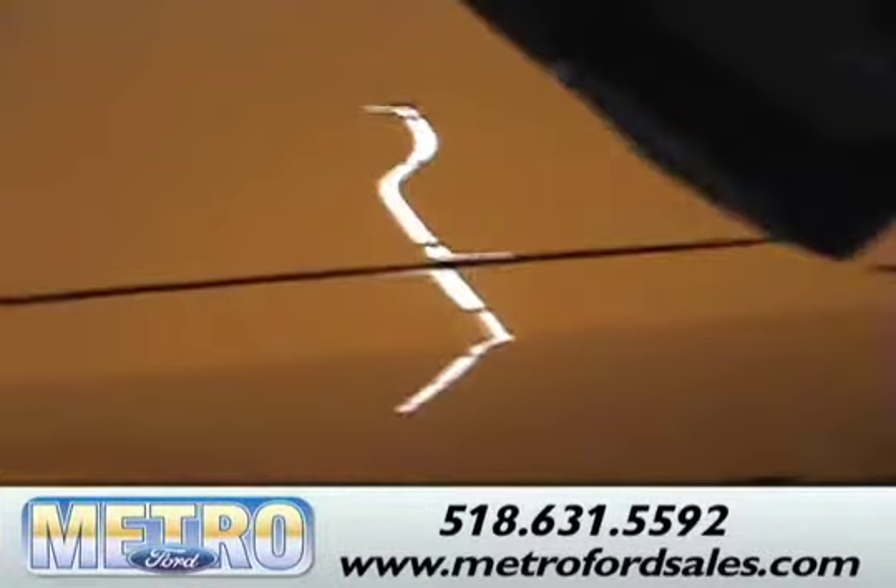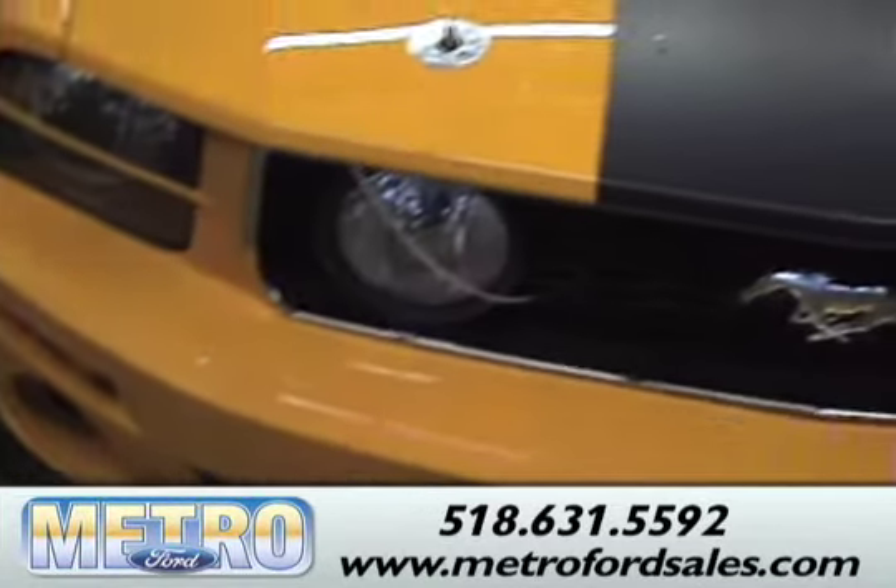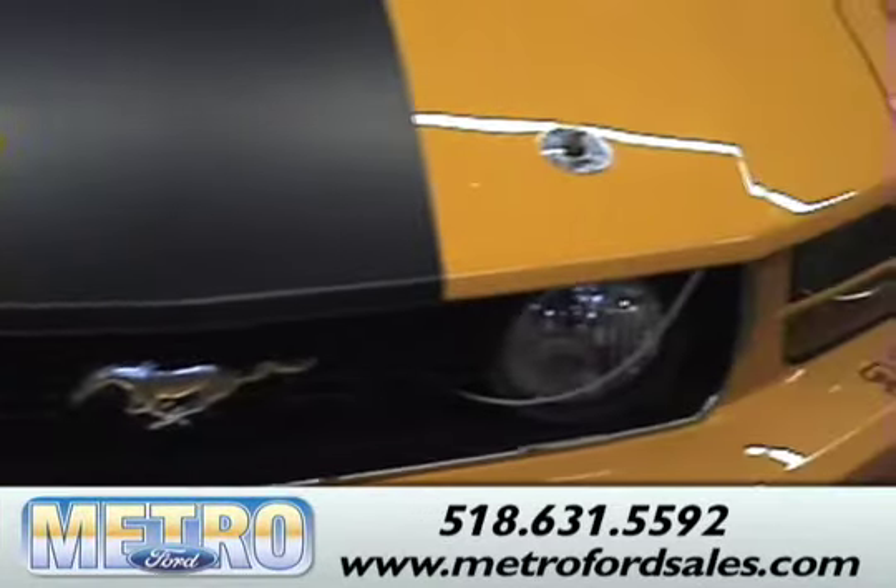The car was based off a race car that was built and raced in the late 60s by Parnelli Jones. They went back to a 302 engine, which is unlike most new Mustangs.